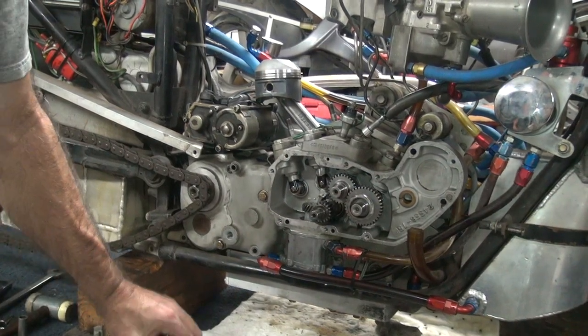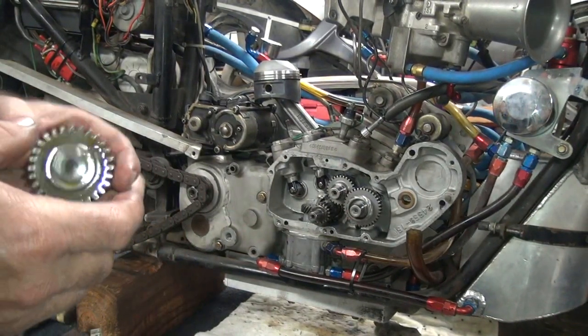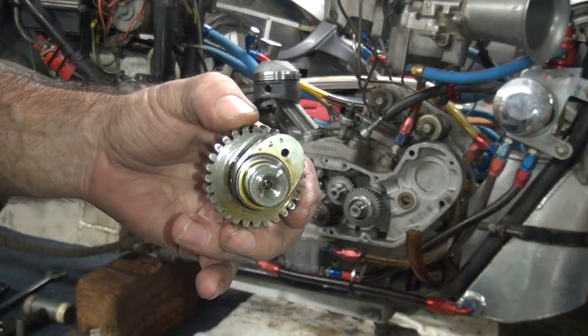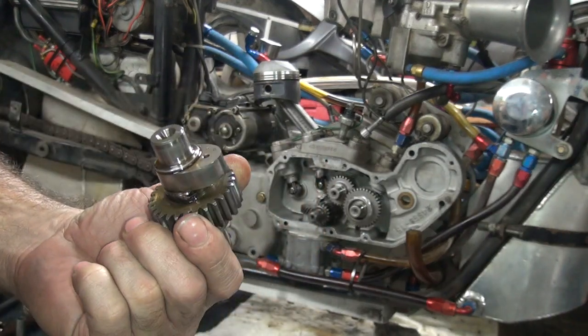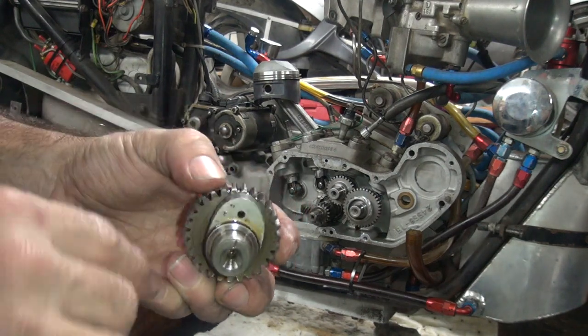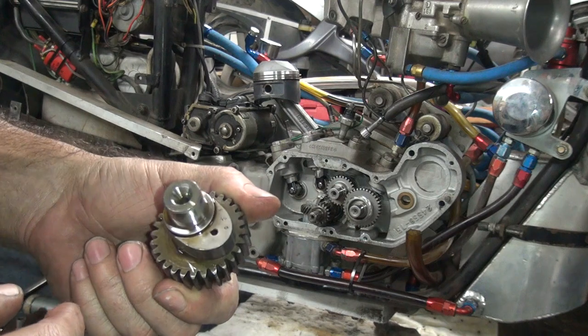So these are the cams we use here. They're old Red Shift cams for a big hundred-and-dirty-inch top fuel bike, so they work all right on my little 500 single.